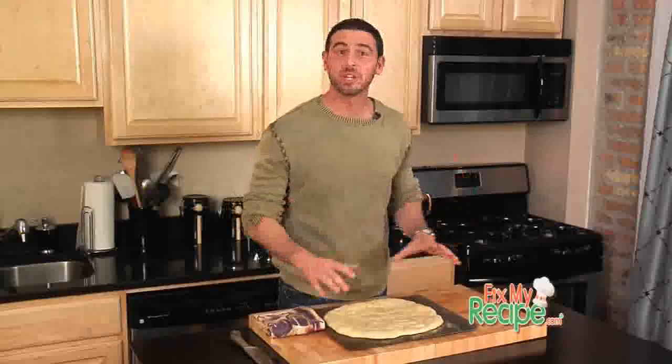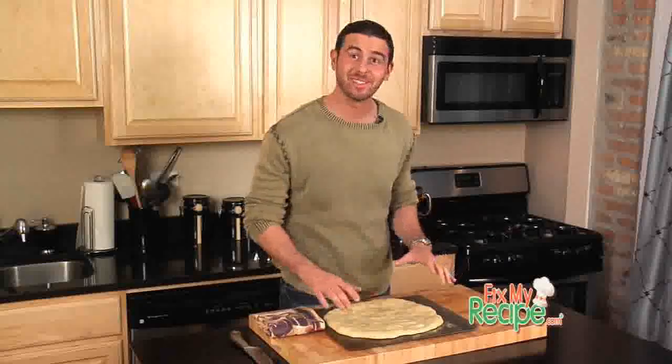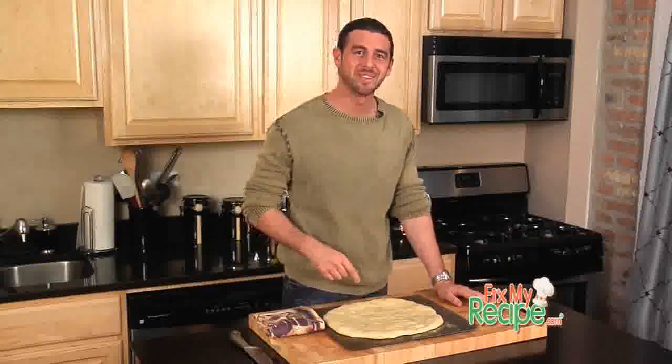Mark, thanks for writing in. We really appreciate it. I hope you enjoy this crust as much as I do. I'm going to make a quick pizza and tear this thing apart. Be sure to come back tomorrow and check out our new Featured Fix of the Day.